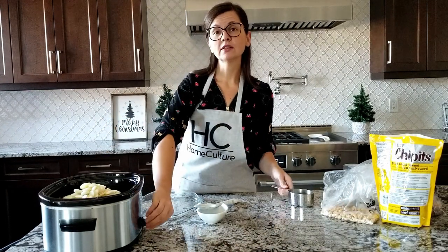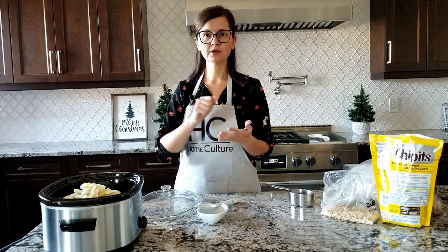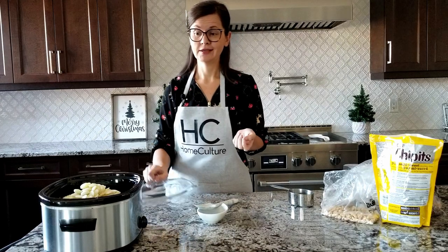Now you put it on low for one hour and you stir every 15 minutes or so, just so you don't burn the chocolate on the bottom. Here goes one hour.